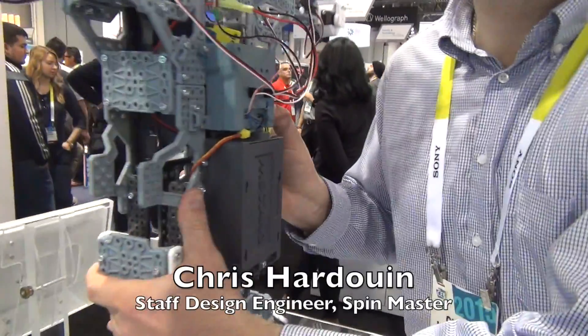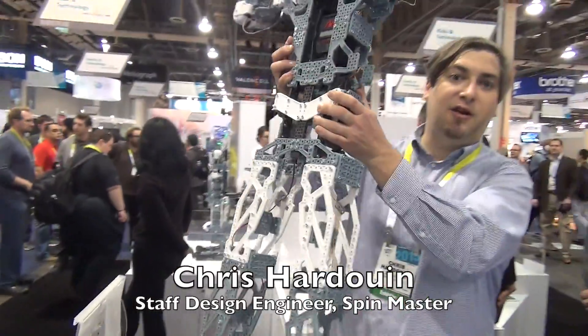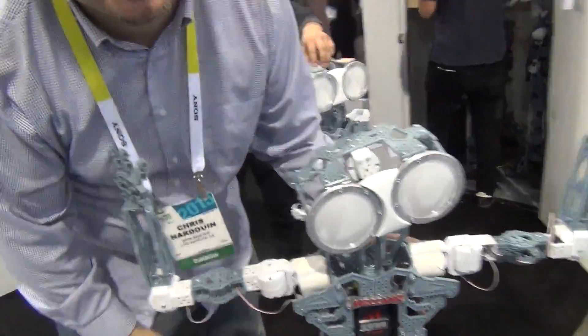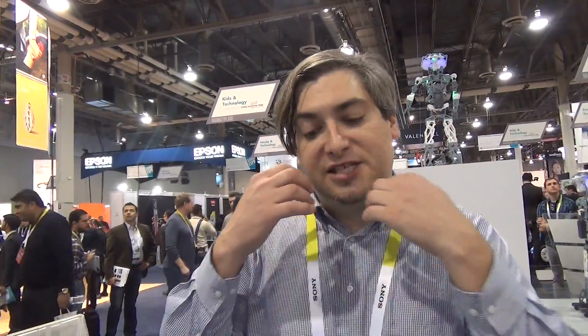The central microprocessor we're using inside of Meccanoid is kind of interesting because it's almost like an Arduino — it's an embedded microcontroller — but we've actually partnered with the company and developed it ourselves. What's also interesting is we're going to be trying to make as much as we possibly can open source, available to the public.